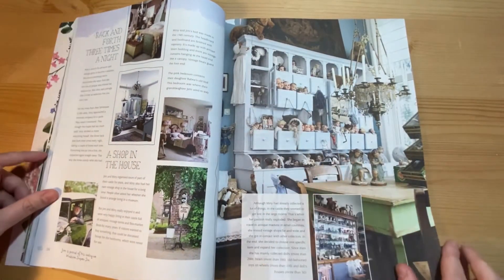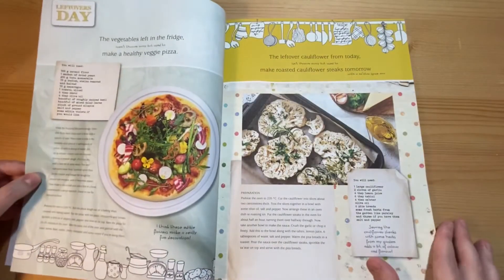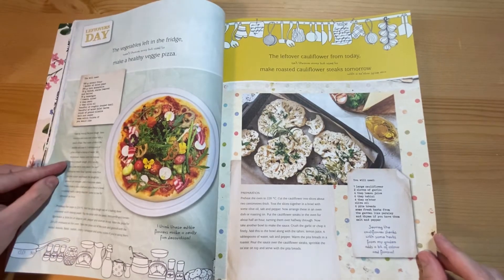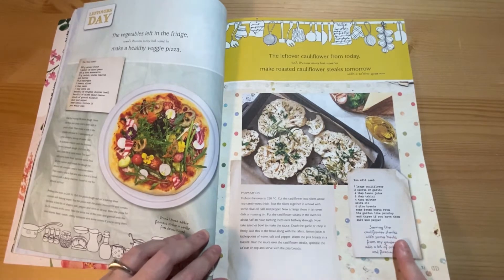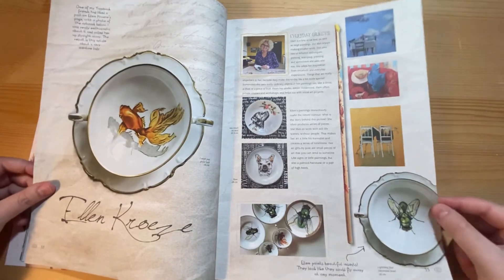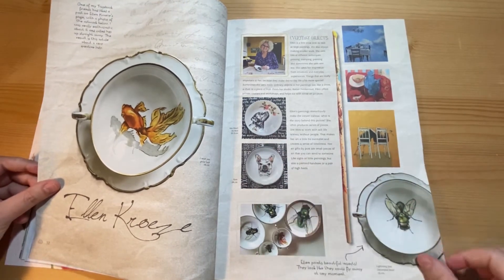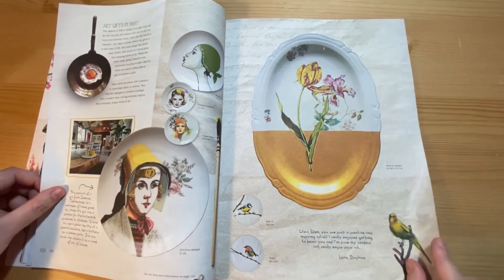There are some creepy dolls, and then two recipes: a veggie pizza and a roasted cauliflower steak, which is quite a popular recipe if you're vegan. Then the featured artist — she does ceramic painting. The ones with the dogs are so cute, and you can cut these out to use in junk journals.